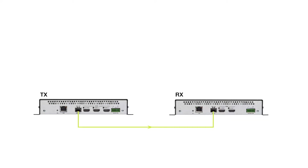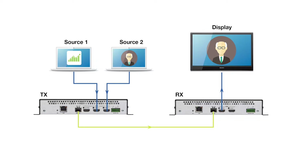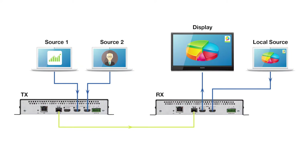Simply connect the two together via fiber, connect a source to the transmitter, then the receiver to a display — that's it, couldn't be easier. And thanks to built-in auto switching, you can simply add an additional source at the transmitter and a local source at the display. Flexibility is the name of the game.